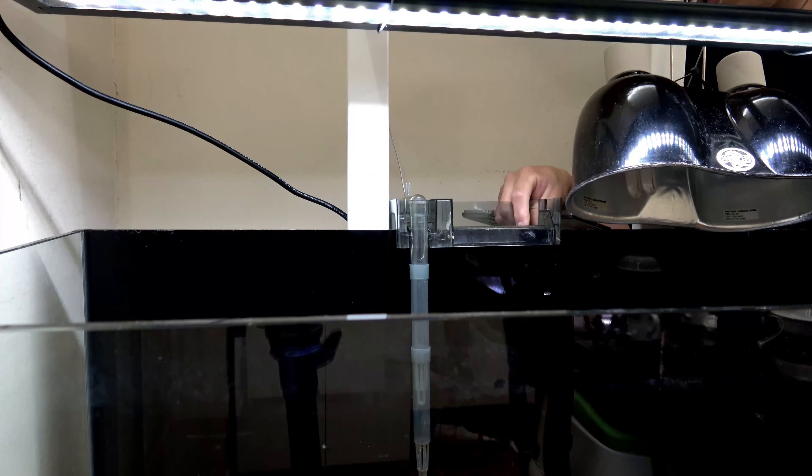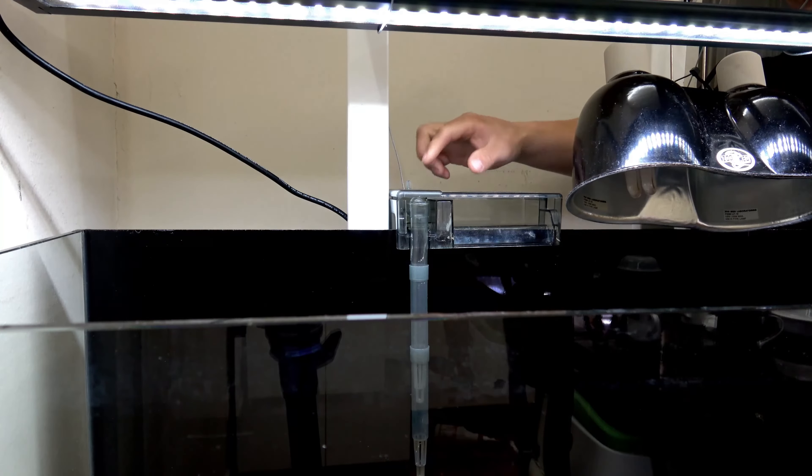I chose a hang-on back filter over a canister filter, because I clean the inside contents of the filter every week, and I just found that it's so much easier to clean the AquaClear 50 than my Eheim 2213.